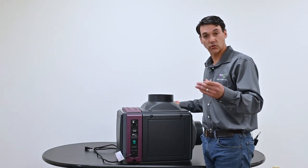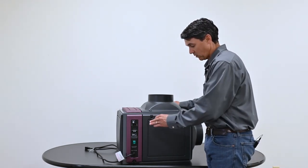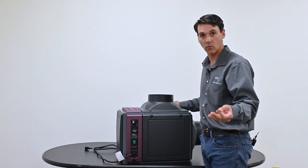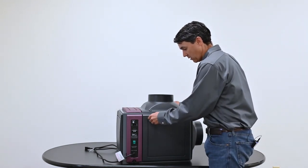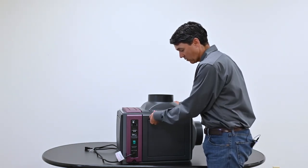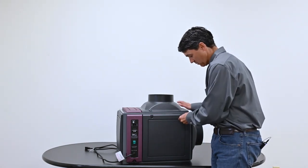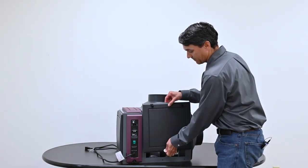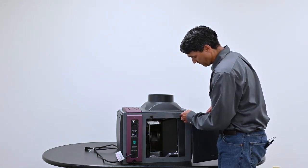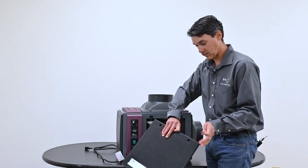Let's remove the panels and I'll show you how easy it is. You can remove the panels very easily with a quarter, a screwdriver if you have one, or a butter knife. These are captive quarter turn fasteners. Quarter turn, quarter turn — this just pops right off. There's your captive quarter turn on the female side and then your male on this side.